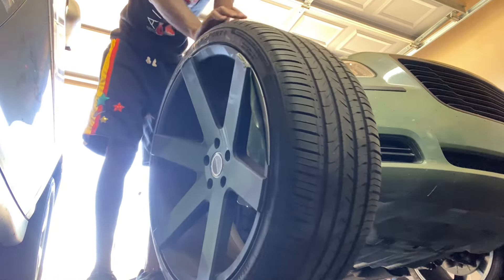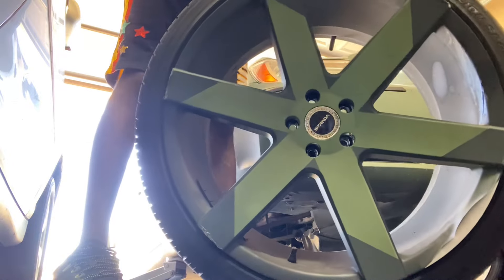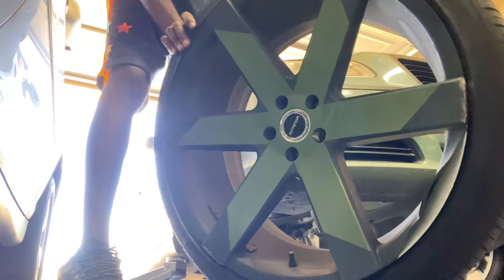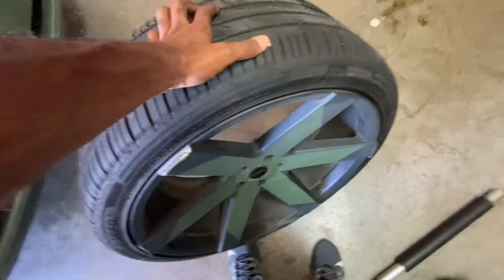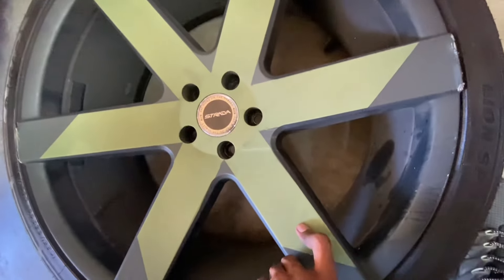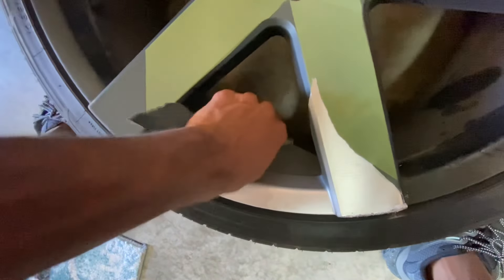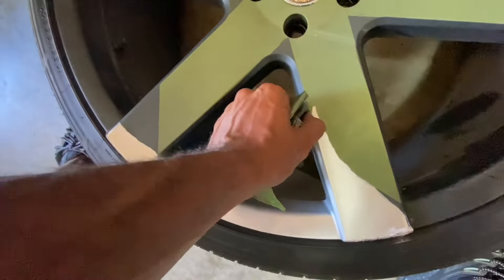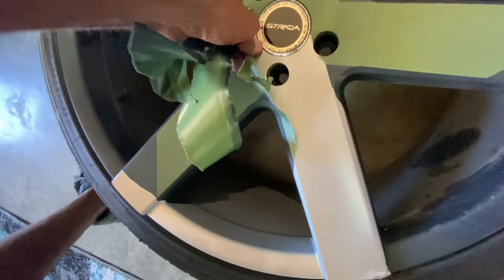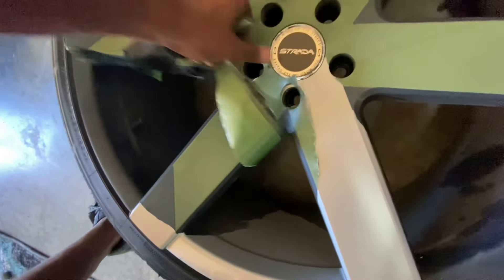First wheel is off — yes sir, getting down and dirty over here today. Y'all can see that wrap coming off. I'm gonna go ahead and take some of that wrap off. We got the wheel right here — for whoever is new, these are Strada 22-inch wheels. I can see the wrap just coming straight off. I've seen stuff online say you gotta go from the center out, so that's what I'm gonna do.